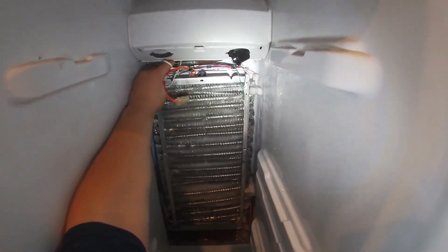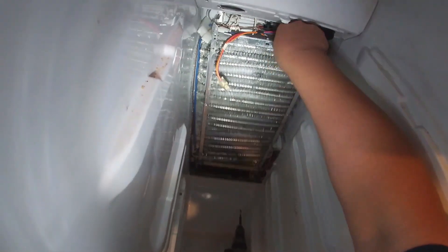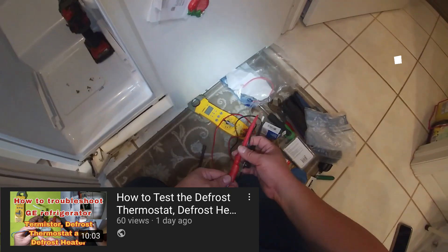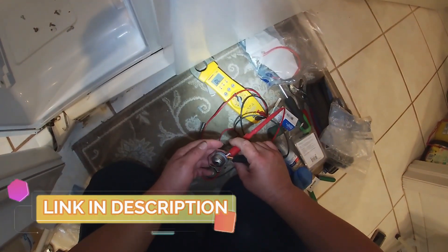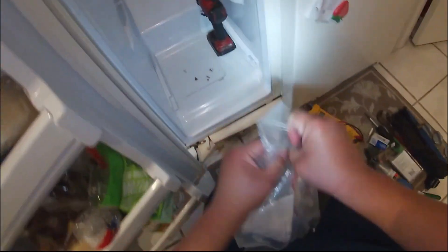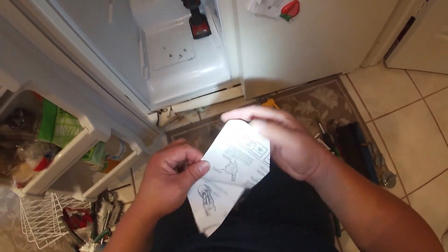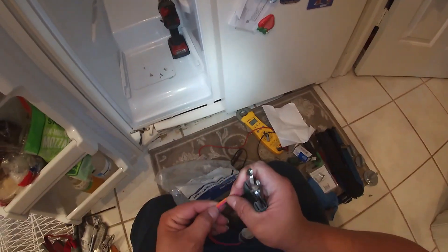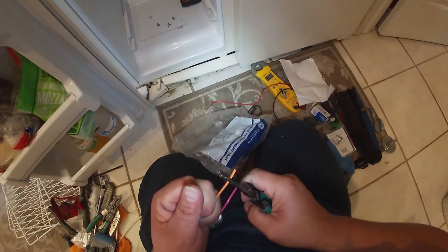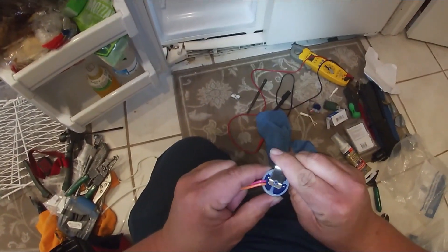Again, this thermistor I'm replacing right now tested okay, but the customer decided to replace it for preventative maintenance. Now we're going to go ahead and remove the defrost thermostat. You can go to another link in the top corner or in the description of the video to learn how to test these thermostats and thermistors once you have them out. My suggestion is to remove them from the refrigerator and check them, rather than testing in place from the board. There's a special video just to teach how to test the defrost thermostat, thermistor, and heat elements.